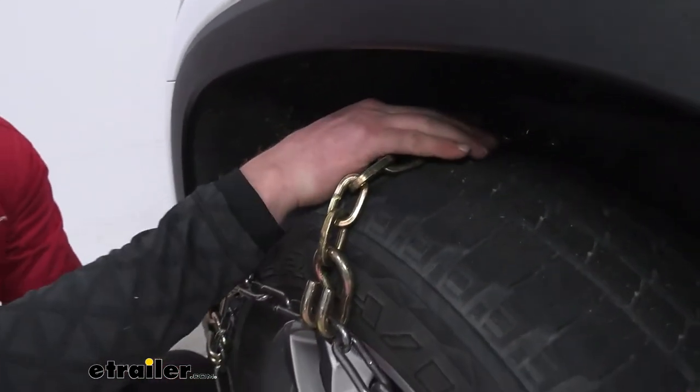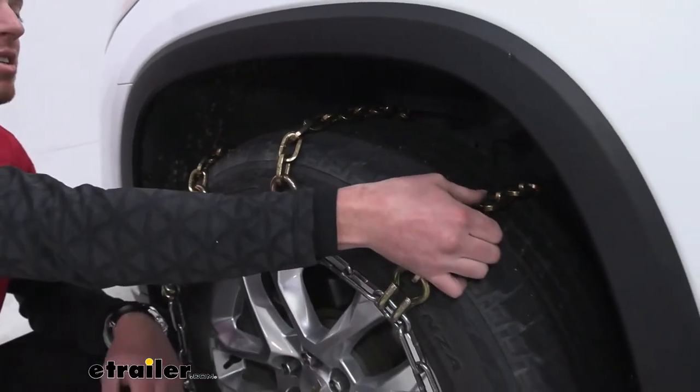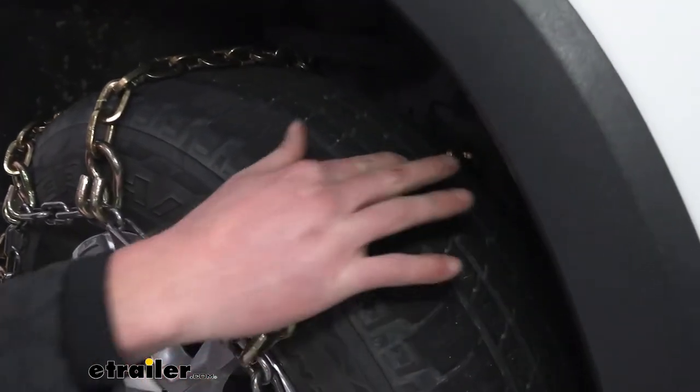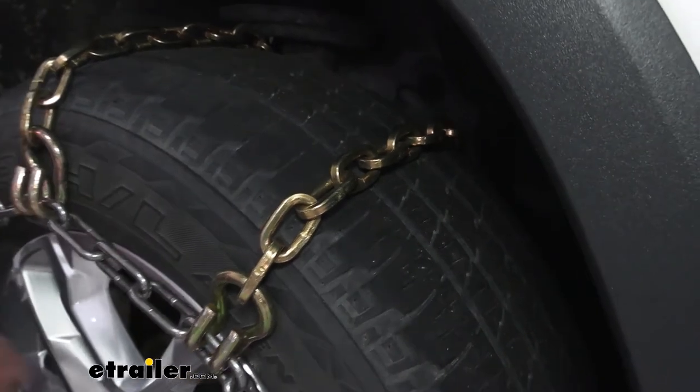These are going to give you a lot of traction — these are seven millimeter thick square links. The square links are really nice because they have harder edges, so they're going to give us a lot of traction but not so much that we're going to damage our driveway.